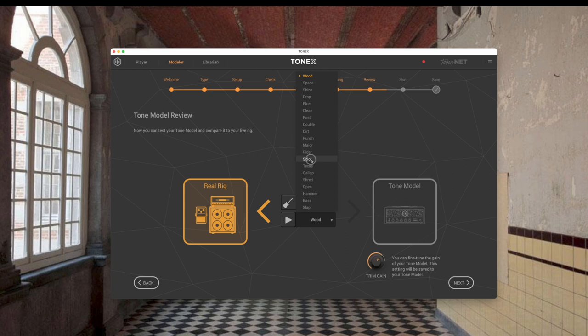Out of curiosity, let's see what the 'Solo' preset sounds like, switching back and forth between tone model and real rig. I think this sounds good.